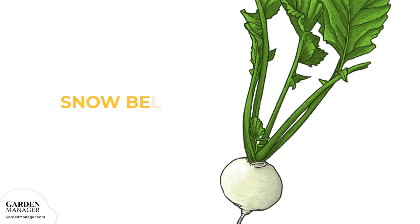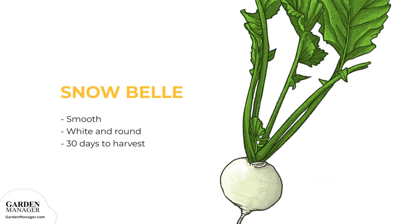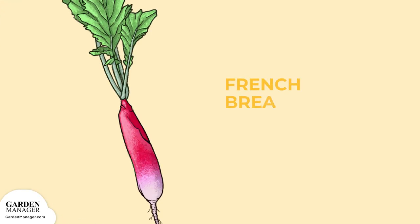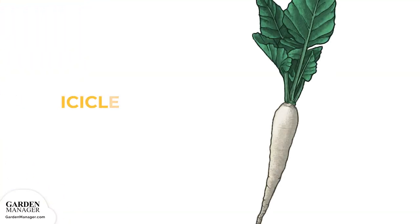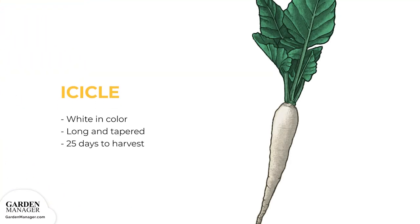Snowbell: a smooth, white and round variety that's ready for harvest after 30 days. French Breakfast: this variety has more of an oblong shape. It's red near the top with a white tip and takes 23 days to be harvest ready. Icicle: a long, white, tapered variety that takes 25 days to become harvest ready.